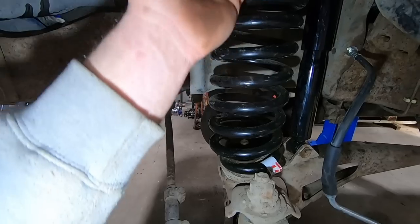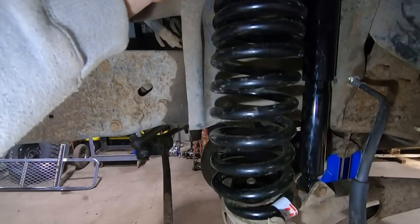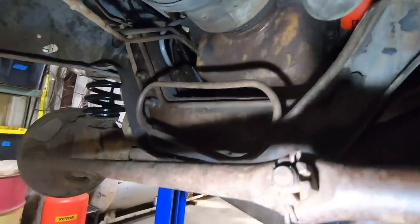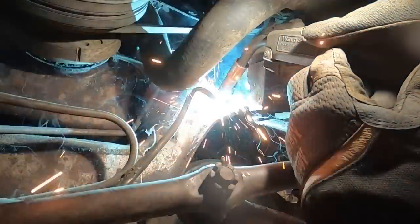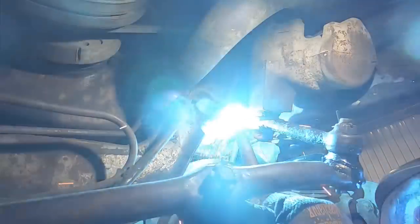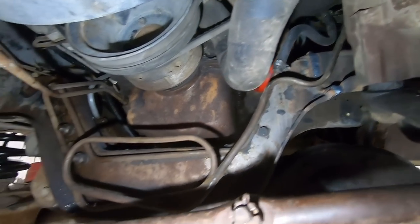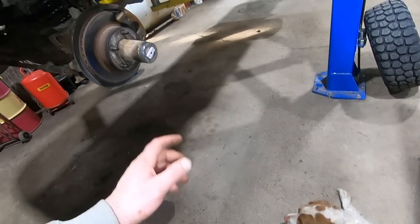Fishing the socket back up there after you put it all back together is kind of tough. There's a D-shape on top — make sure you line that up. The bottom is just kind of round, so make sure you line that up in the cup as well. But yeah, super easy. While we had her up in the air, we burned that cross member in. We put some shocks in the back too because we want a nice plush ride with this thing.